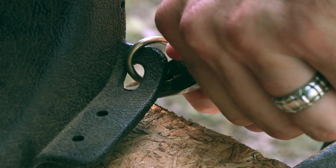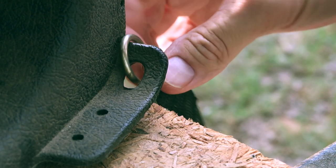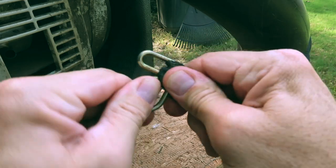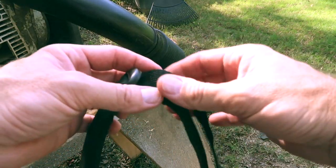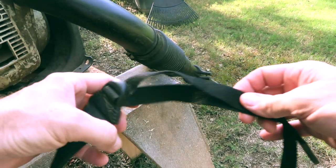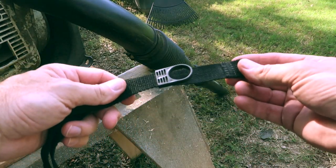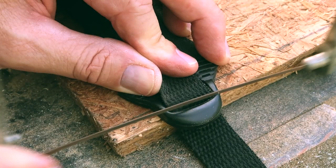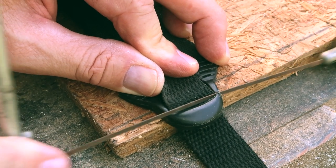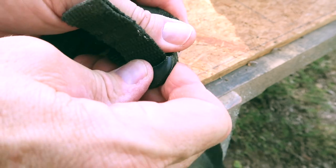The first thing I had to do to replace my straps was remove the old straps from the blower and remove the fasteners from the straps. Next, I removed the lower part of the old strap because I'm going to reuse them. It turned out to be easier to just cut away the buckle on the old blower straps.